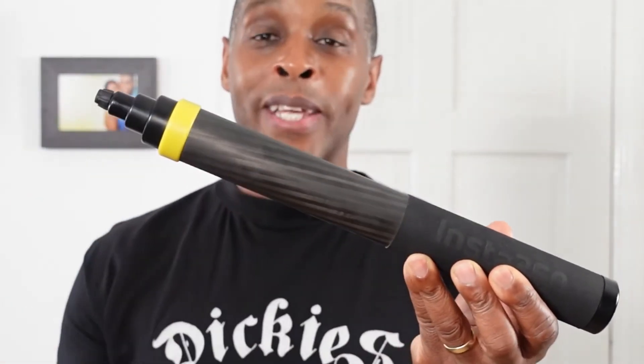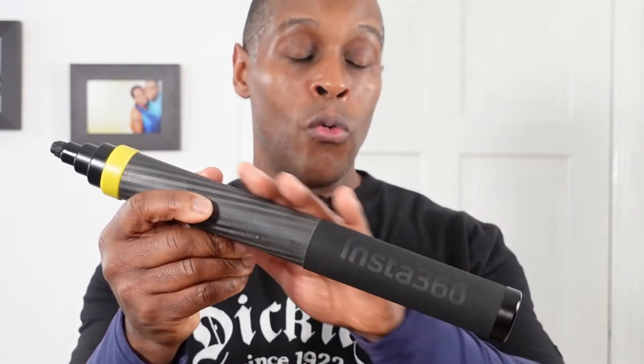This is what the selfie stick looks like when you take it out of the box. It has an all carbon fiber construction with a bit of plastic and a bit of metal. I'll start off with the top and then work all the way down to the bottom. At the very top there is a rubber cap that Insta360 provides with the selfie stick.